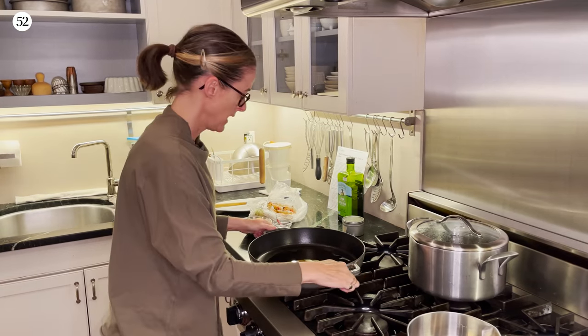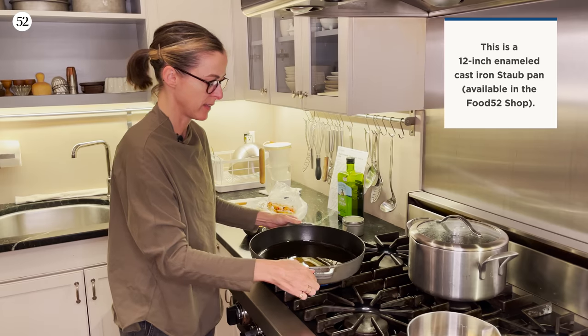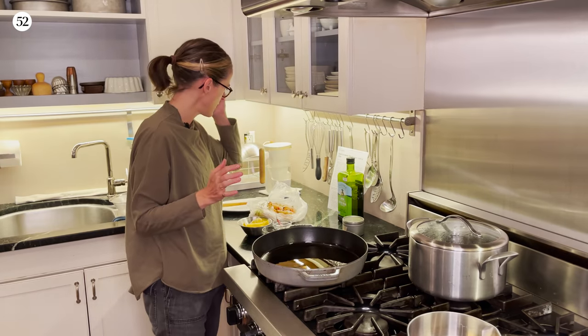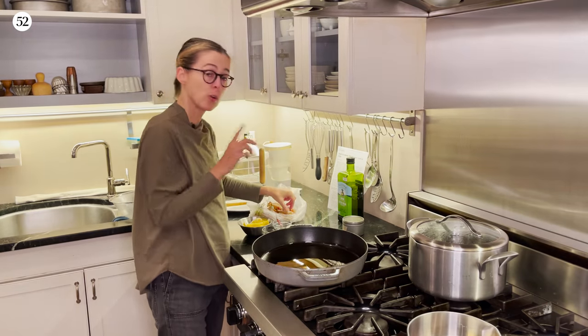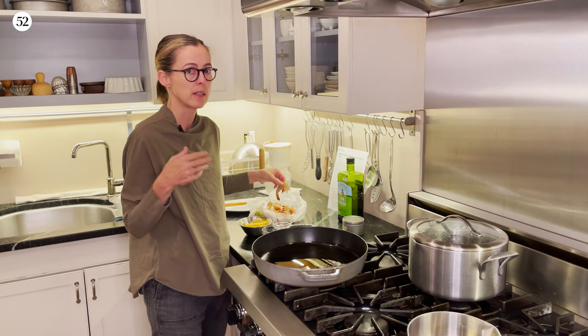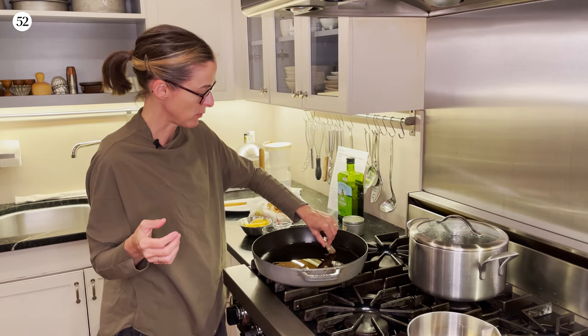Here we are at the stove, and I've got a quarter cup of olive oil heating in a big pan. You want a pan that is nice and heavy and just large enough to fit all of your shrimp. It's one and a half pounds of whole shrimp with the shells on. You don't have to do it with the shells on, but Sarah really encourages it, and I do too. I've had this before — it's delicious.